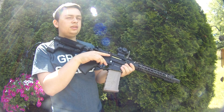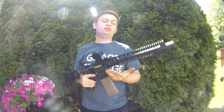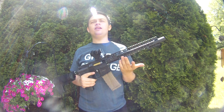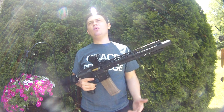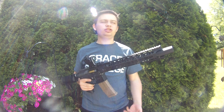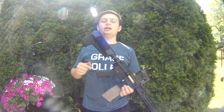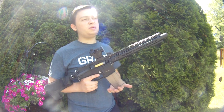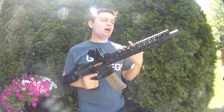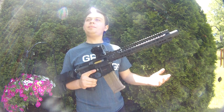Pretty good trigger response. Honestly, I'm not sure why people do DSGs because the trigger response on this thing is comparable to a DSG. My ICS M4 with the BTC Chimera is the same way, my brother's with the Spectre Mark II — you can get insane trigger response with a high-torque motor, high-speed gear set, pre-cocking, and a BTC MOSFET. I don't understand why people do DSGs. If you want high rate of fire, over 35 rounds a second, I recommend doing HPA.